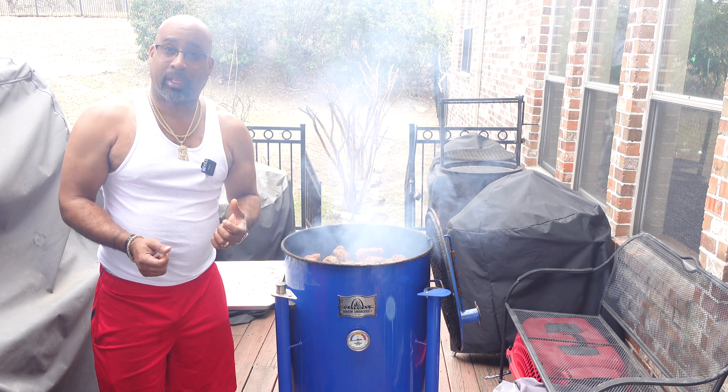I'll see you guys in a couple hours, but I'll bring you up close and let you see what we're talking about. Here's what we have going on - there are our beautiful oxtails hanging out, ready to show out. I'll catch you guys in just a bit.